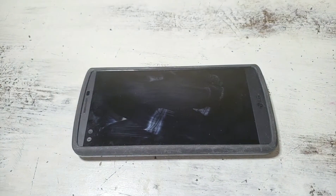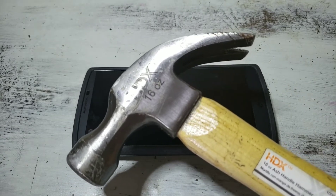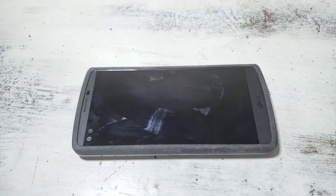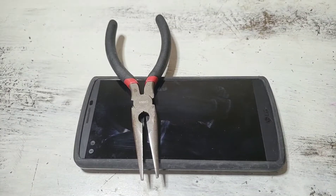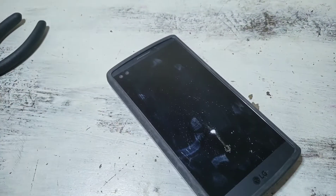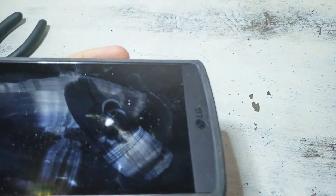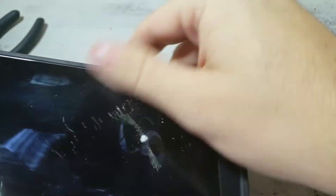Let me grab something with a little more power. Bringing out the hammer — it seems like overkill, but it's amazing to me how you can drop a phone and it shatters because it lands on a rock, yet I can drop pliers from two feet over it and get nothing. Now we've got some screen damage — a little shatter, that's exactly what I wanted.